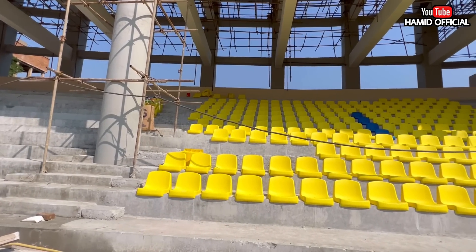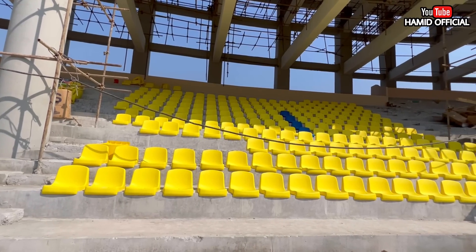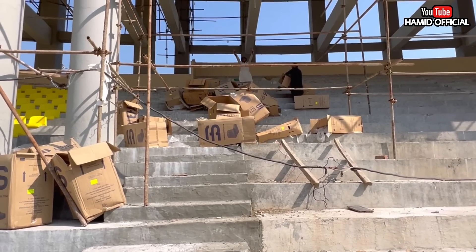There are 4 to 5 sections, with a blue theme. You can see there are cottons in Euro seating, and the cotton was imported from outside. I gave you full details of these chairs.